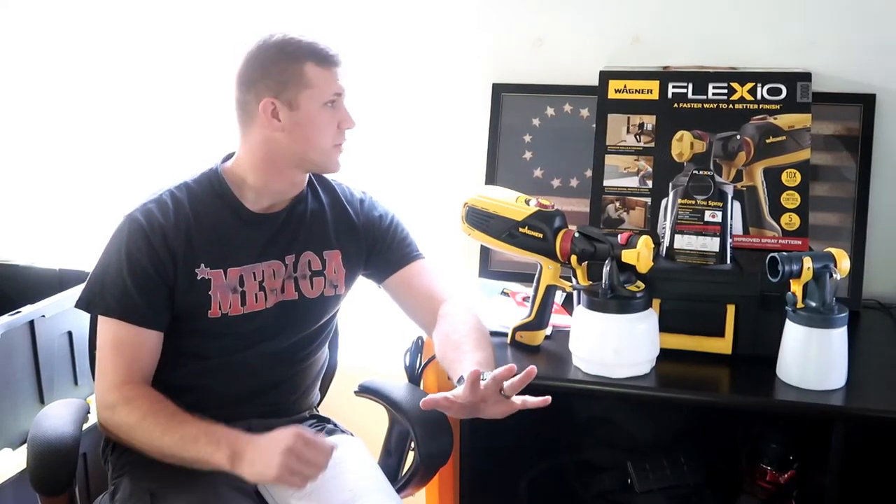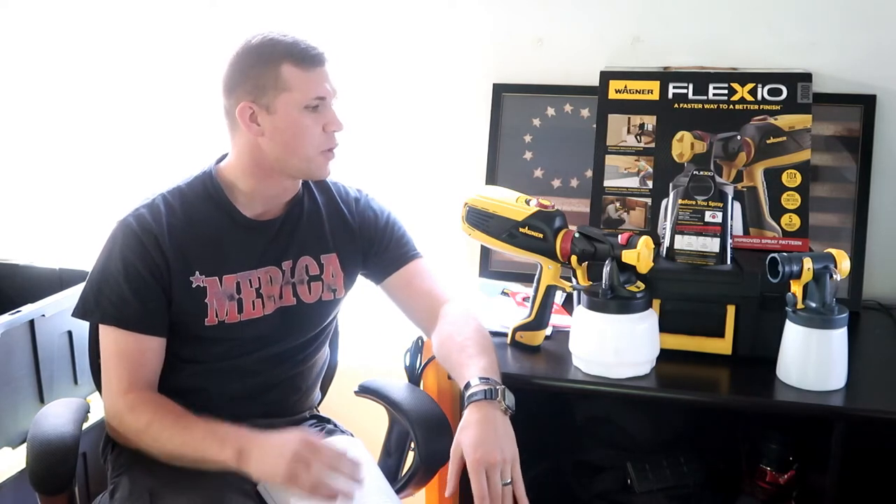Hey guys, so we just picked up this Flexio 3000 from Home Depot today. It was $184 there. You can do a little bit cheaper on Amazon, which I'll go over here in a little bit. But we picked this up to start painting our house before we try and put it on the market, and we need to get this done quick. So instead of using the roller, we picked up this system.